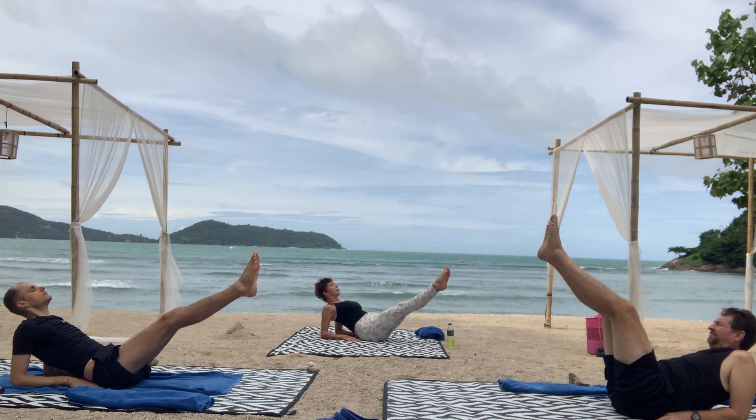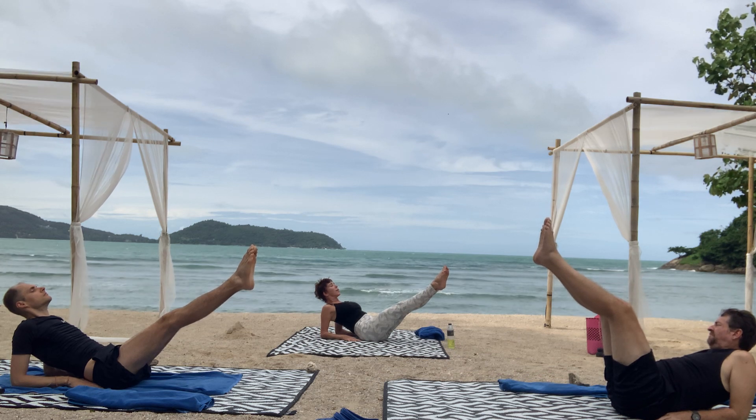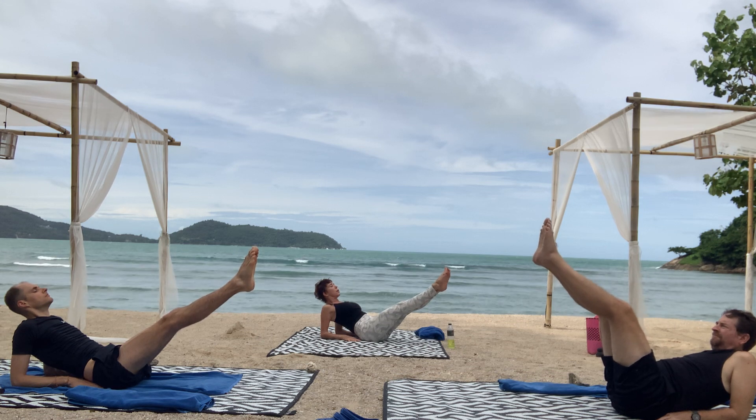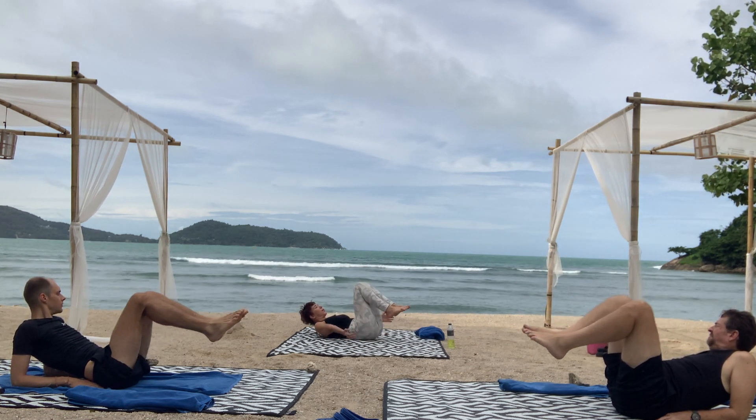10, 9, 8, 7, 6, 5, 4, 3, 2, and 1. Good. Bring your knees back in. Give yourself a hug.